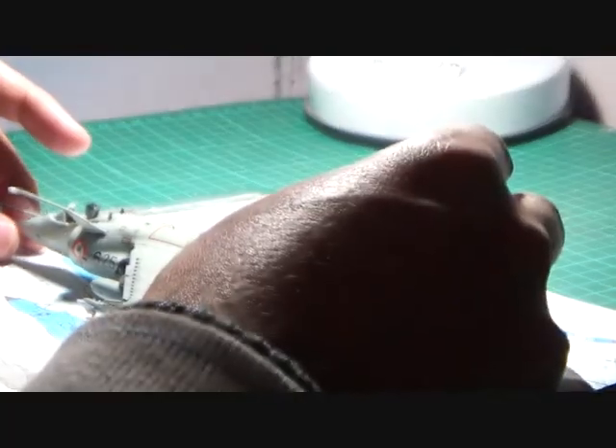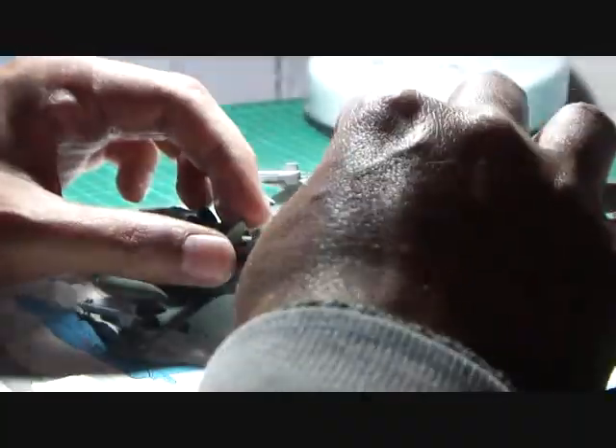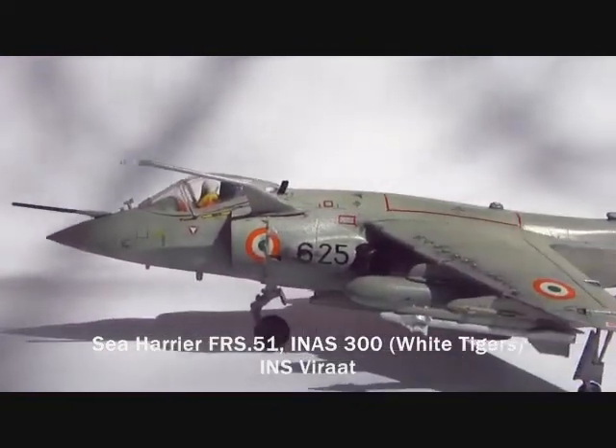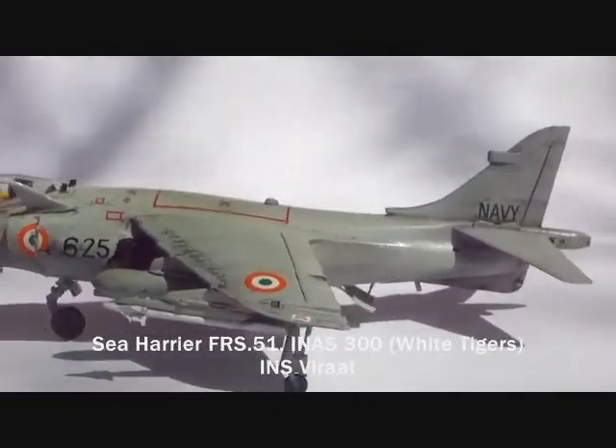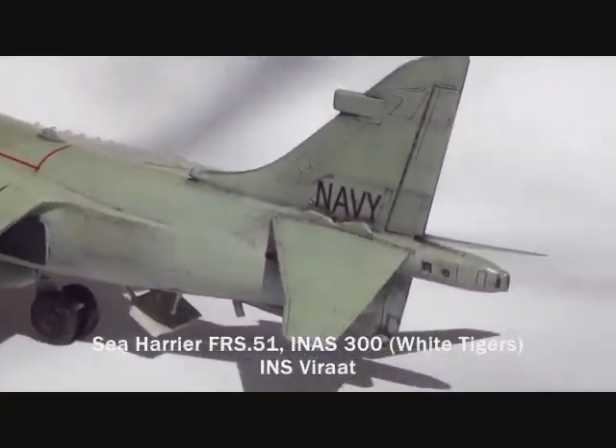The last step was to attach the undercarriage and the canopy front and rear sections, and the Sea Harrier was ready for the reveal. Here is the Sea Harrier FRS-51 of the Indian Navy from Indian Naval Air Squadron 300, the White Tigers, based on the aircraft carrier INS Virat, and also deployed at the Indian Naval Air Station at Dabolim, Goa.